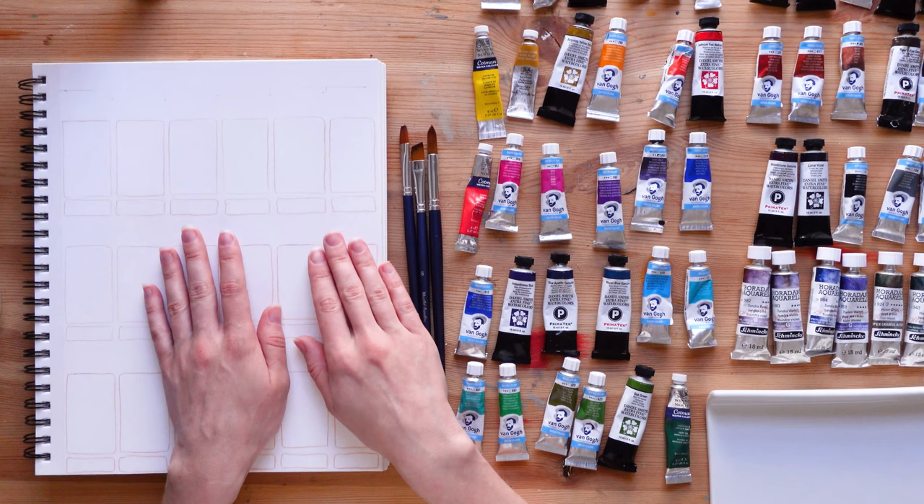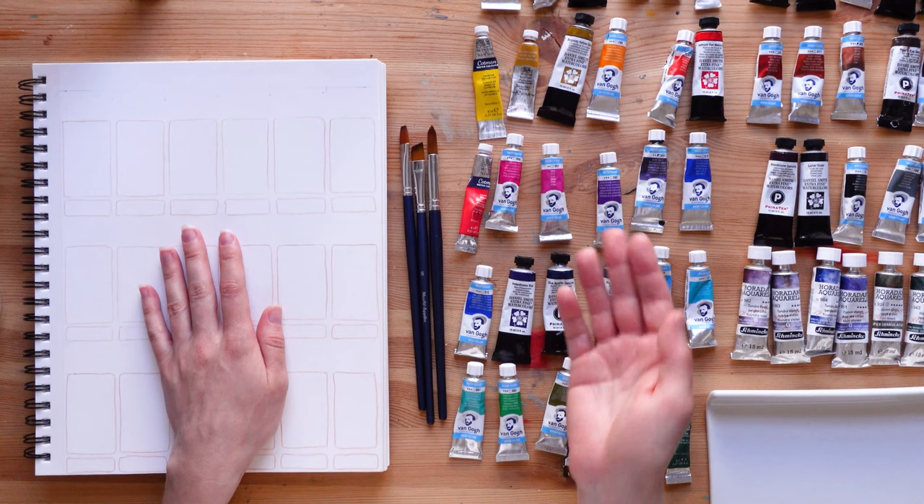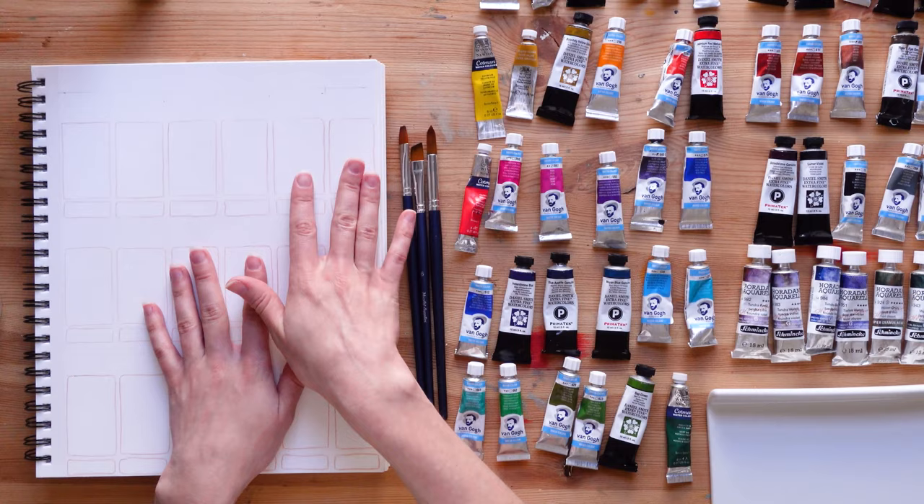I also decided to not separate the colors by brand, so they're just going to be in order of the colors. That way I feel like I'm going to be able to make better choices when it comes to choosing colors, because if I have two similar colors in two different brands I'll be able to see the differences right away because they're going to be next to each other on the page.